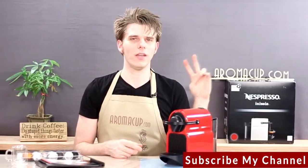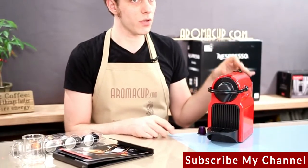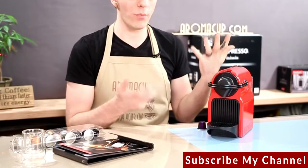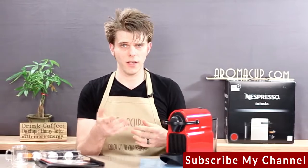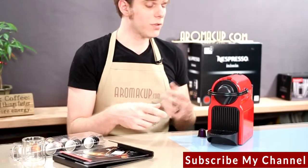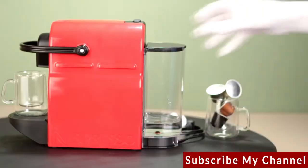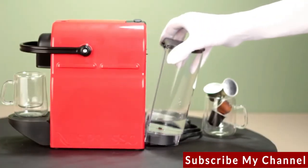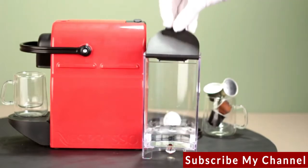On top of the machine, you're going to find your two brew buttons. Just as we've seen on most Nespresso machines, there are single and double shot brew buttons. Those are programmable if you want to brew more or less each time you go to brew a shot of espresso. And then on the back, you'll have your 27-ounce water tank — not too big, but big enough that you shouldn't have to refill it every single time you use the machine.